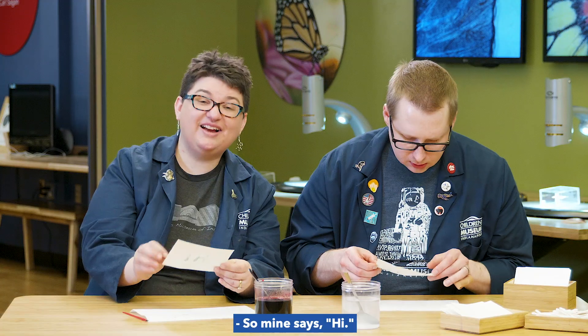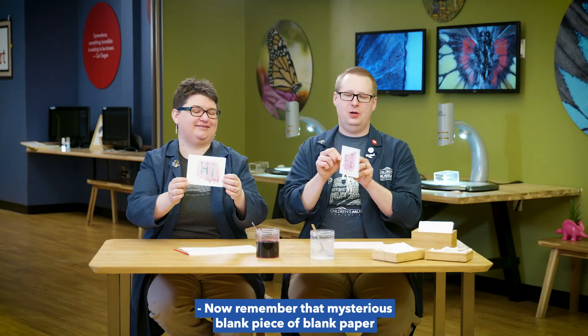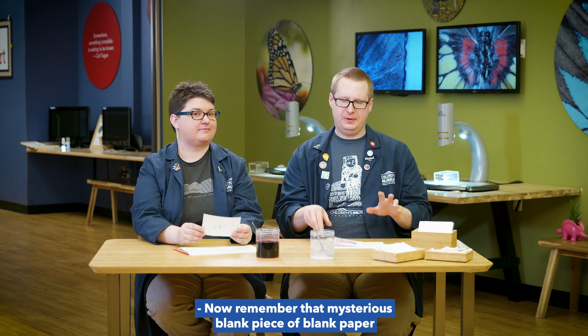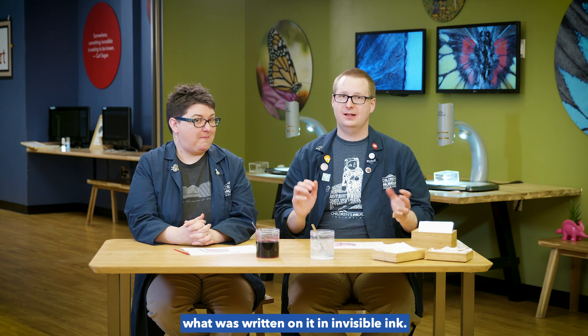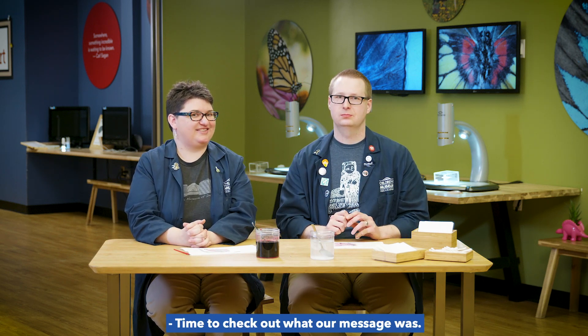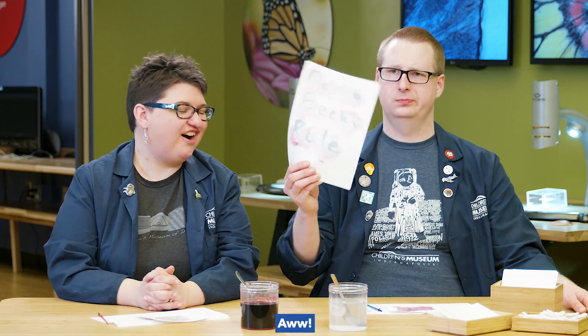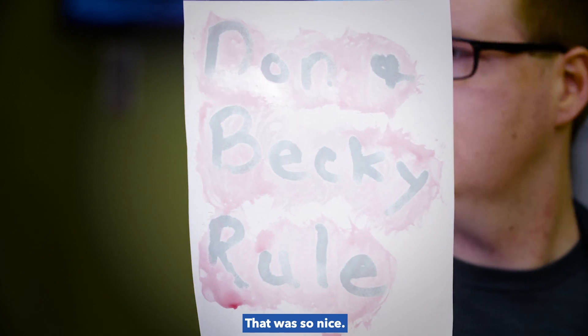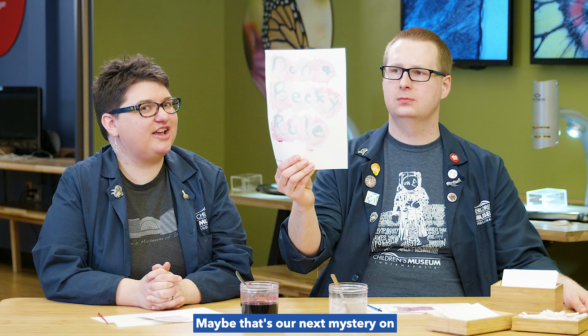So you'll start to see a color change and reveal the hidden message. What does yours say? Mine says 'Hi!' Oh, I painted the same thing. We love our fans, and a big hi for joining us today. Now remember that mysterious blank piece of paper we got earlier? We actually used the grape juice to reveal what was written on it in invisible ink. Time to check out what our message was. And the message says: 'Dawn and Becky rule.' Aw, that was so nice. We love our fans. I wonder who sent it, though? That's a good question. Maybe that's our next mystery on Real Science.